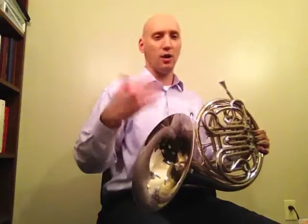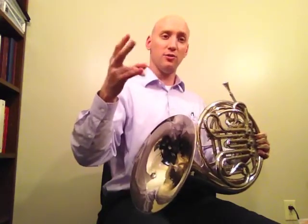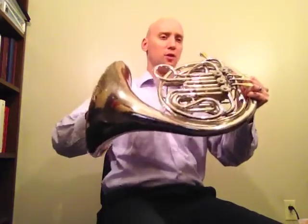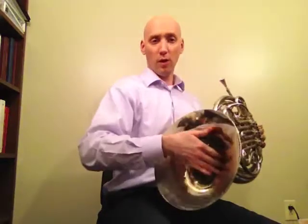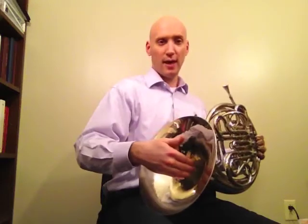The right hand can also be used to adjust intonation. On the trumpet, we had first and third valve slides we could use to adjust intonation on the fly. On the French horn, both hands are being used to hold the instrument, so one of the ways that we can go sharp or flat is to use the right hand.